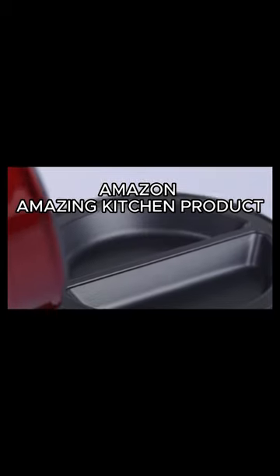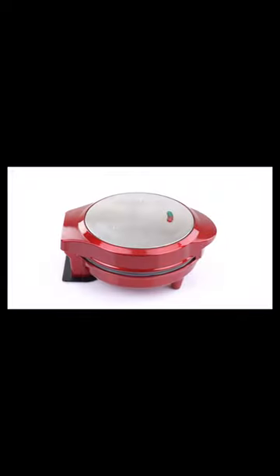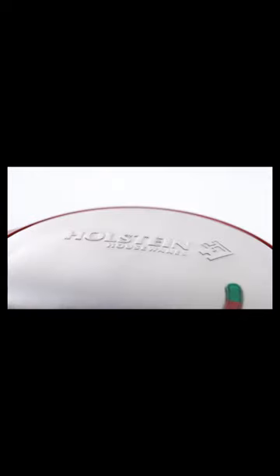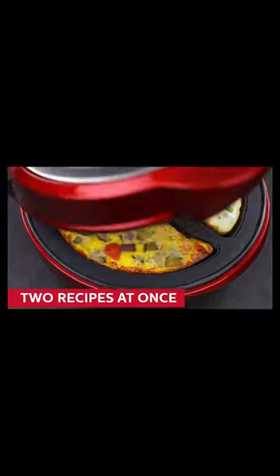Holstein Housewares non-stick omelet and frittata maker, black stainless steel — makes two individual portions quick and easy, a great addition to your kitchen. The space-saving compact design takes up less of a footprint on your countertop. The sleek, colorful stainless steel finish adds a lovely pop of color to your kitchen decor.